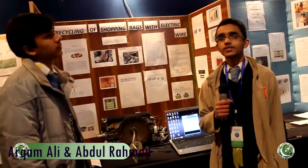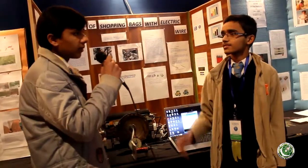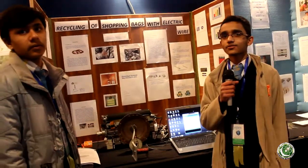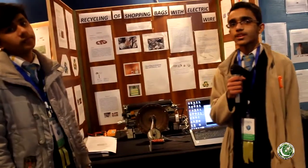My name is Erkam Ali Khan and I am from IMCB G-104. My name is Abdur Rahman, I am from IMCB G-104. Our project is recycling of shopping bags with electric wire. At this time, there are two big problems: one is scrap and another is shopping bags.